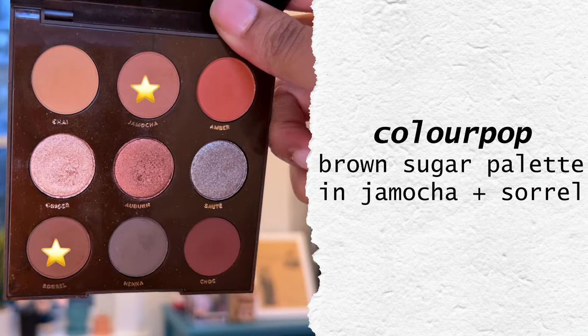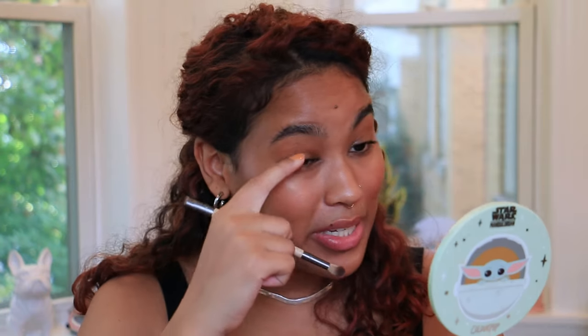I kept it super simple on the eyes because I was running incredibly late. This whole look I really liked how it came together, and that's why I wanted to show y'all — because it took me like under 30 minutes and I think it came out pretty nice. But the eyes I kept very simple. This is the Brown Sugar palette from Colourpop — I can't even tell you how old this is, like six or seven years old — but I'm just using this sort of neutral brown here. And then I'm going to go back in with this one in the outer corner as well. We've already laid down some bronzer, so we've got a nice base.